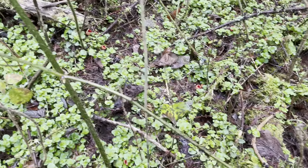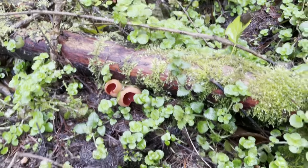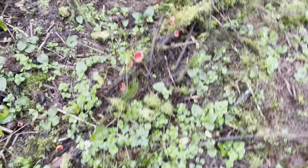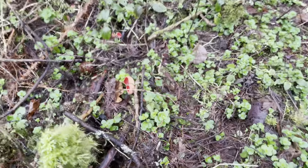Just look around — you can see little red specks coming out everywhere. I don't think I've ever seen more than 30 in one place before, so this is a nice surprise.